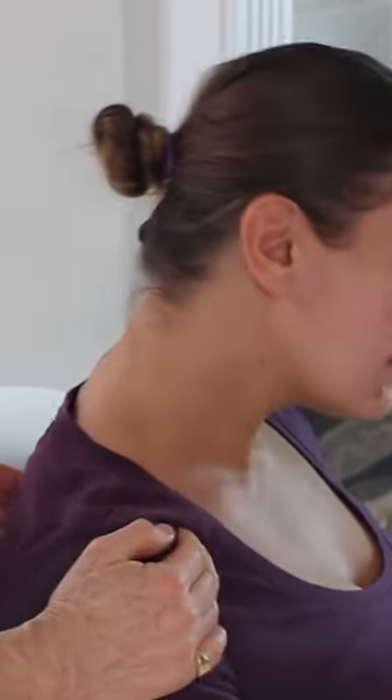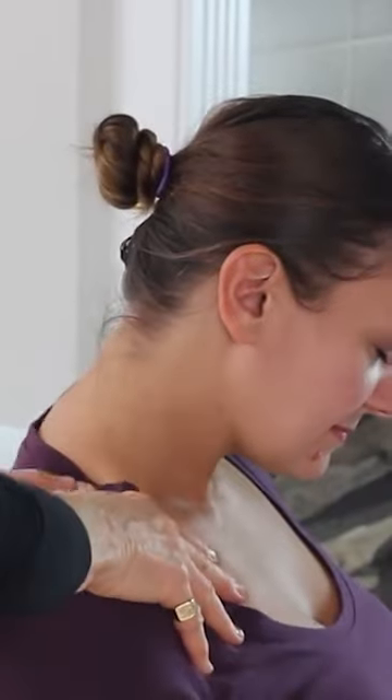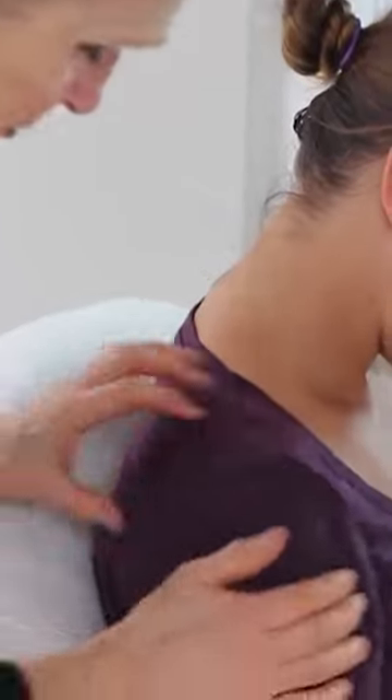I work up here with my fingers. I hold on here so I get that edge of the scapula back here lifting up and I work all along there. Then we're going to do that same hook and press down the upper ridge of the trapezius into this deltoid muscle.